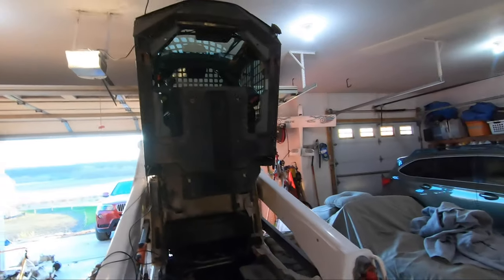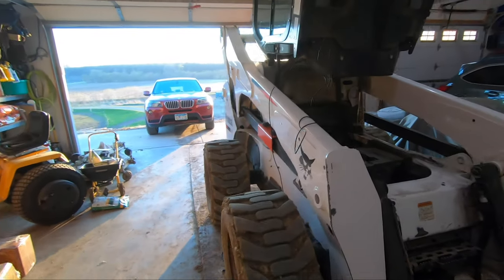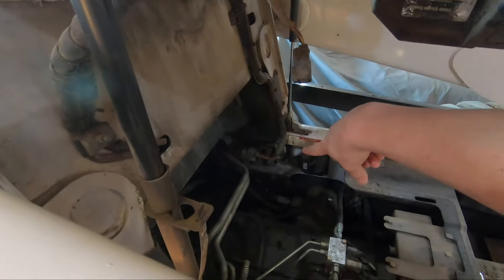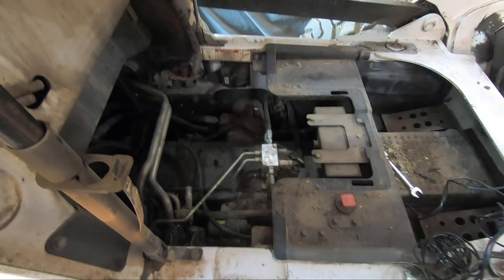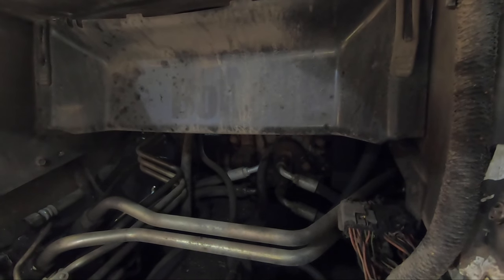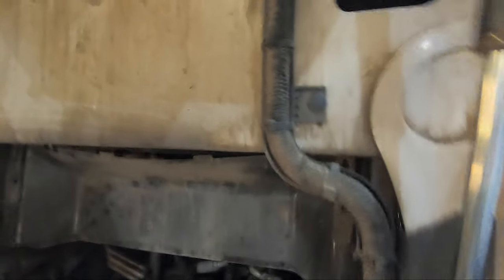Alright, I kind of started without you and forgot — so I've got the cab tipped up. I found a spot down the right-side channel where I can run the video cable through, and I poked it out the back of the cab. What I'm going to do is run it alongside this big harness that goes over and down into the engine and bowels of Bob, and run around the side here. You can see there's our engine back there and the pump.